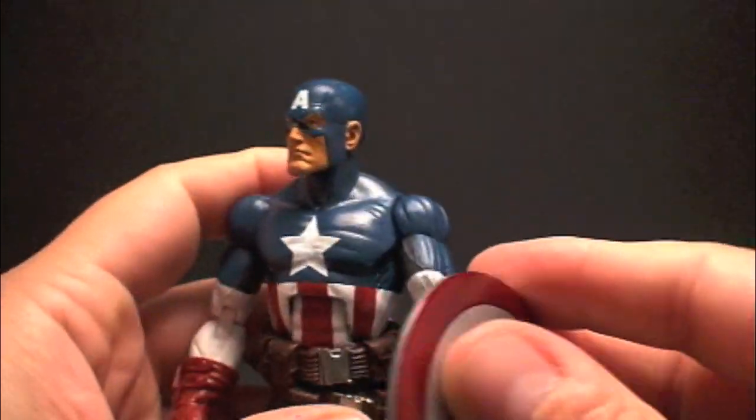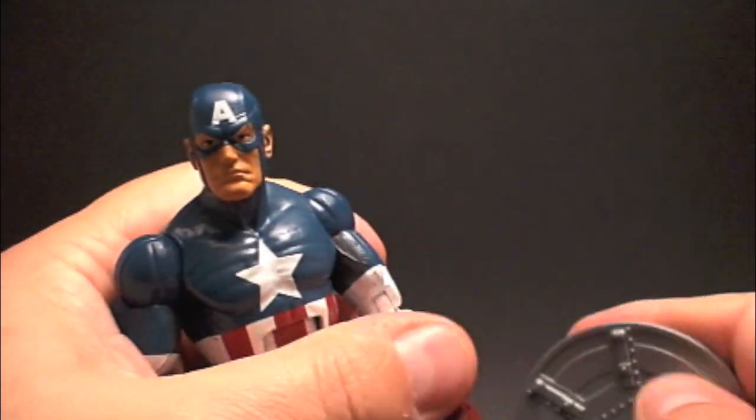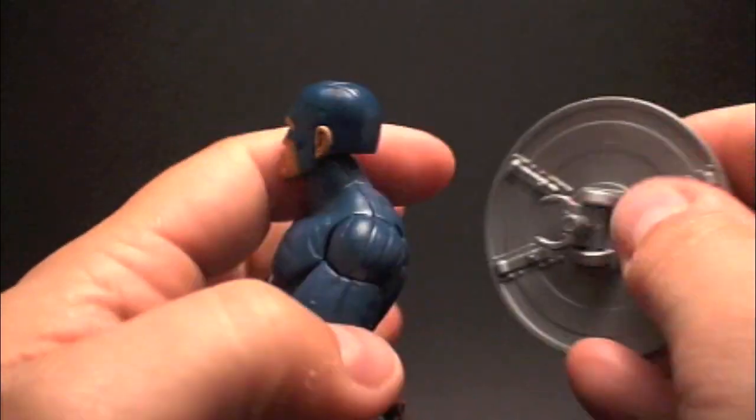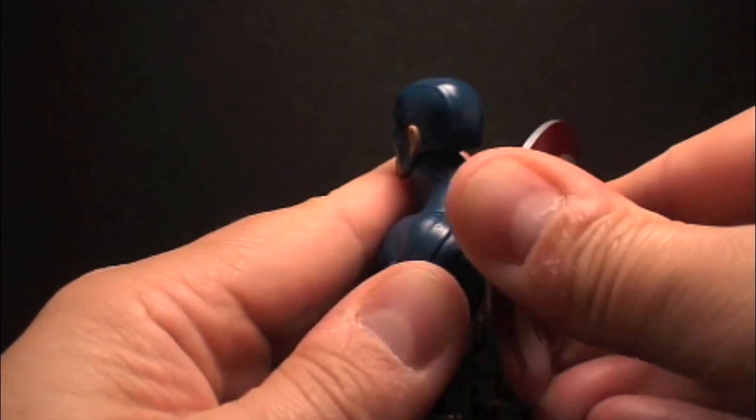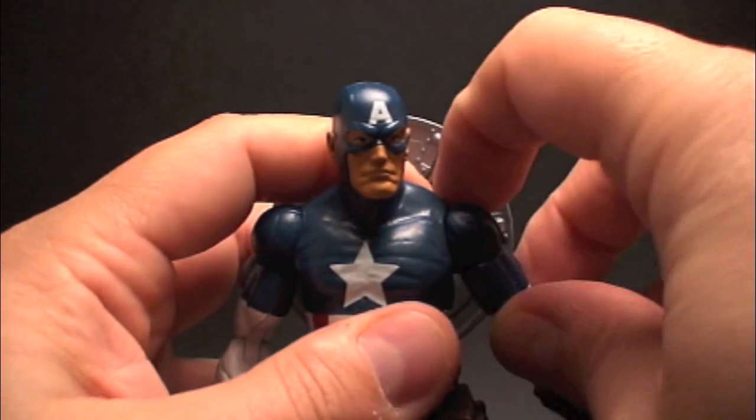This pegs perfectly well — it's not loose, it's nice and tight. The plastic is molded color so you don't have to worry about paint chipping. Fits nice and snug in the peg. There you go — Ultimate Cap, real nice.